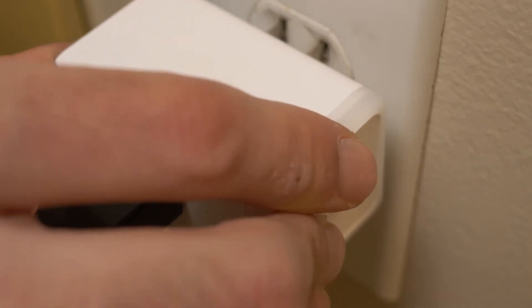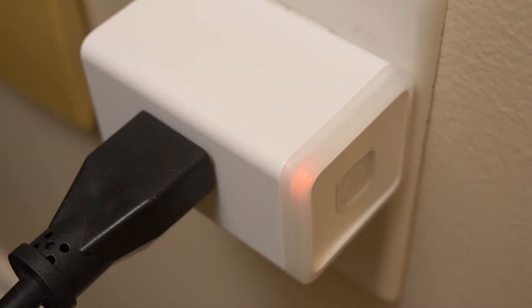Smart plugs are the perfect tool to make any non-smart home device smart home compatible, whether it be decorating lights, the coffee maker, or a fan. Smart plugs are also the cheaper option compared to a smart switch.